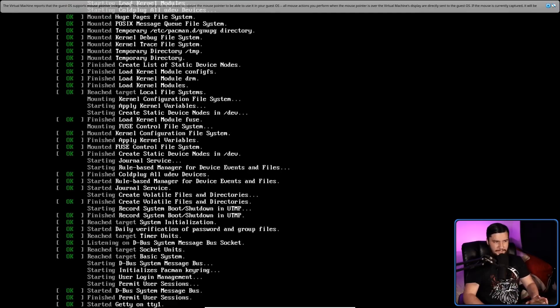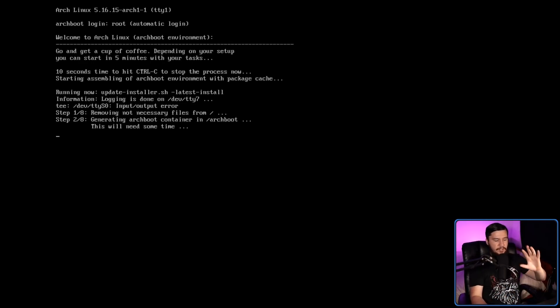Now we just have to wait. Unlike most ISOs, it's not going to start straight away. It needs to go and make sure the package cache is loaded into RAM so you can actually install stuff from it. So it is going to take a little bit of time — in my case it usually takes anywhere from three to five minutes. It's really not that long.